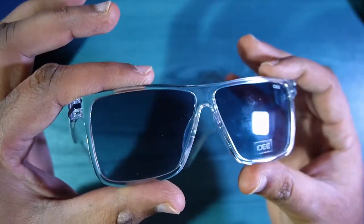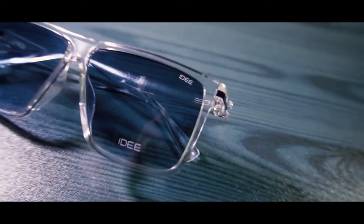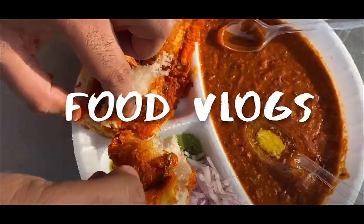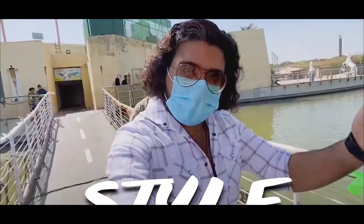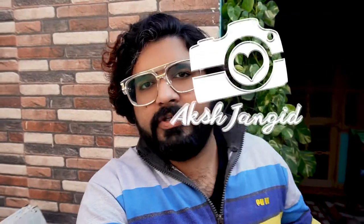I have two sunglasses. This is used as a product. Hello friends, welcome to my YouTube channel. I am unboxing back-to-back sunglasses and I am going to unbox this series.